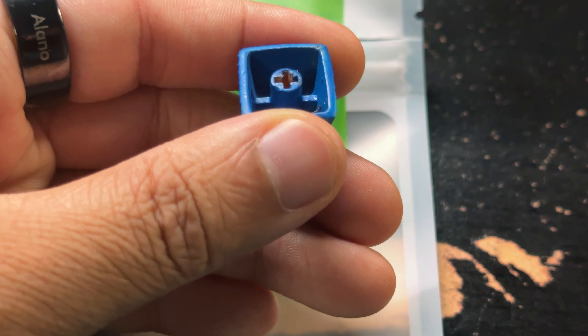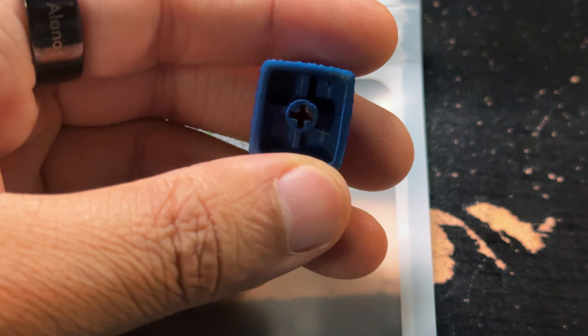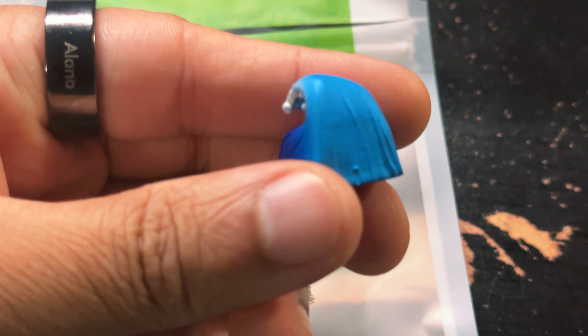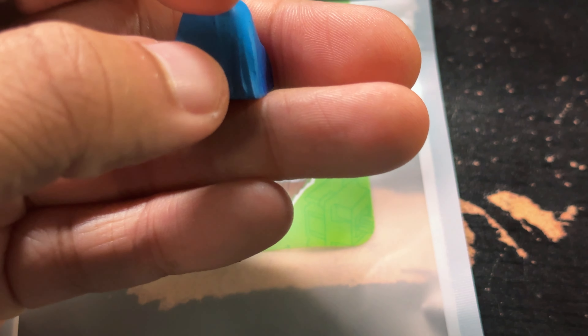Seems clean enough. The paint job is nice; there are some imperfections here and there given the texture — maybe the texture is intentional. It's interesting.